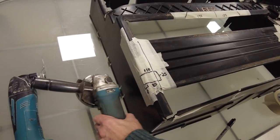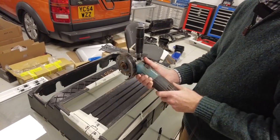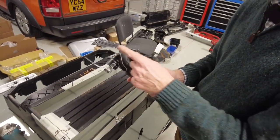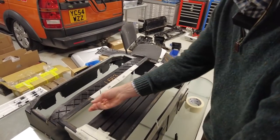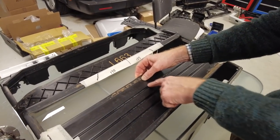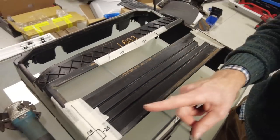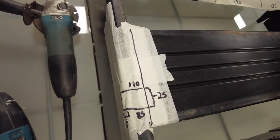We tried a couple of things — an angle grinder with a diamond disc worked pretty well, but we also found a multi-tool pretty good at slicing through it. The plastic is quite soft in some areas — this bit here is softer with a slightly different matte colour. That's the top section you need to cut out, then you slice this middle section out on both sides.